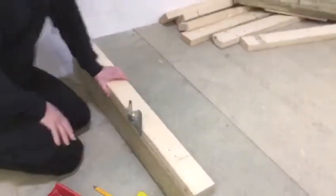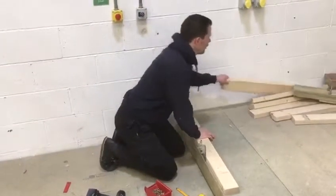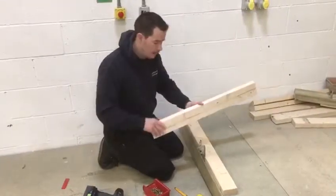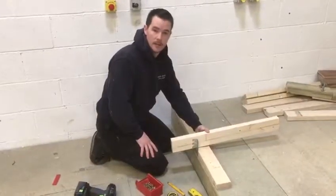You do that all the way along the roof. Then once you're happy with the positions, drop the truss down. Lift the truss on very carefully, drop it down in between, and then you can fix down through these points here.